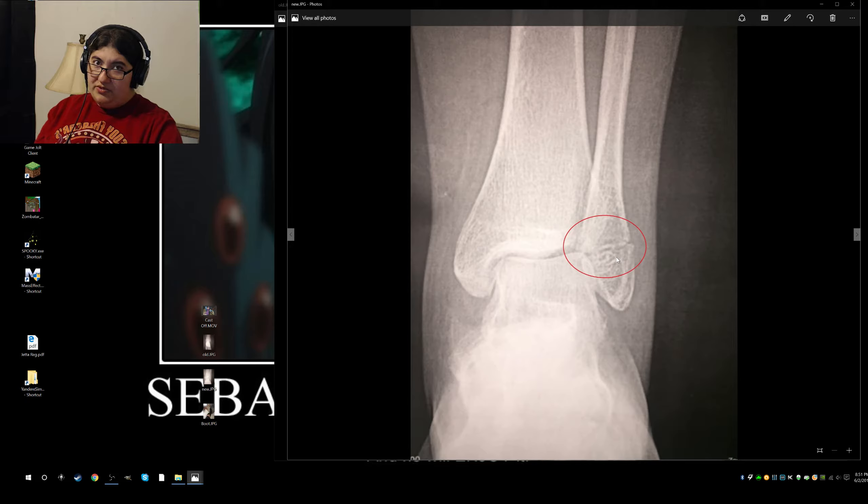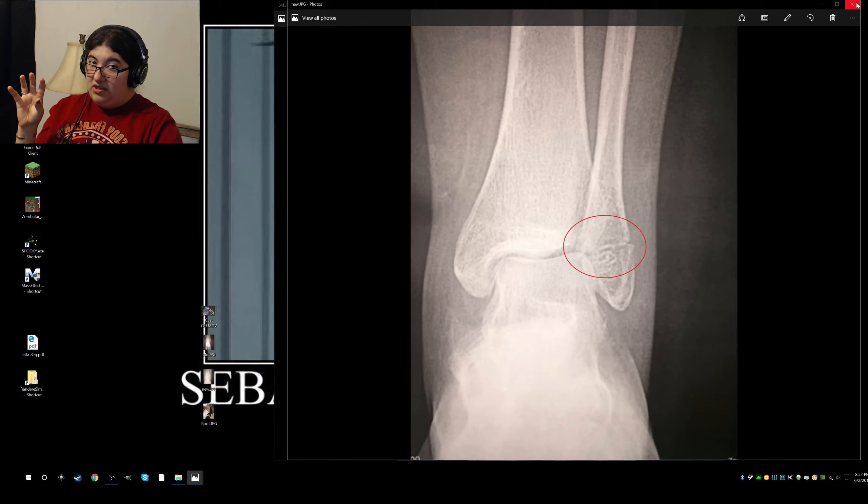I looked up how bones actually heal. I just saw it on the internet, I didn't actually look in any medical books. What I can gather is that bone kind of clots — like blood is going through your bone, and whatever blood comes out at the break, it clots, and then those clots kind of turn into cartilage, and that cartilage after a while hardens into bone.